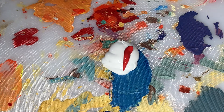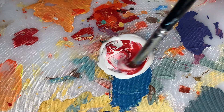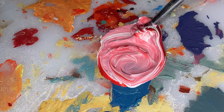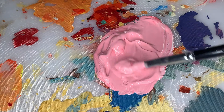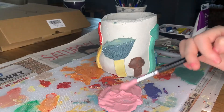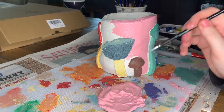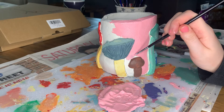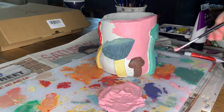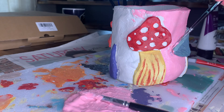Here I mixed a big dollop of white paint and then a little bit of red to create a gorgeous pink colour. I applied this all over the pot avoiding the mushrooms and then let it dry for about a day. And here are the results.